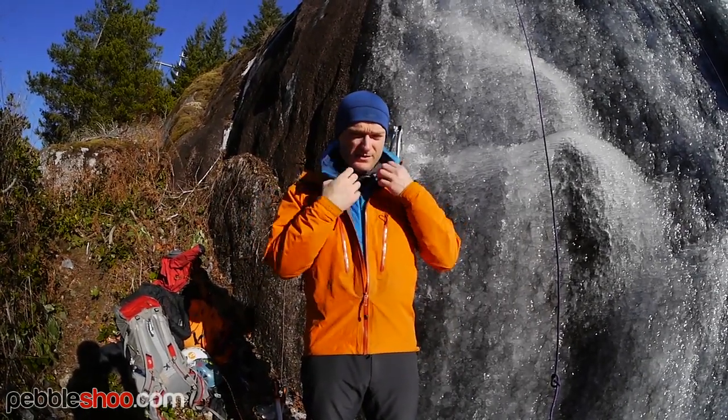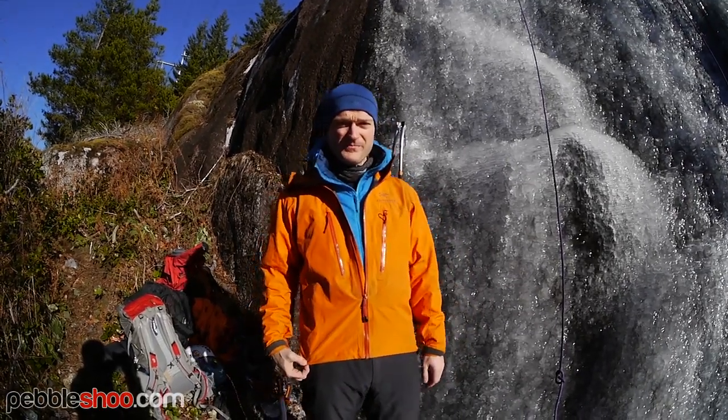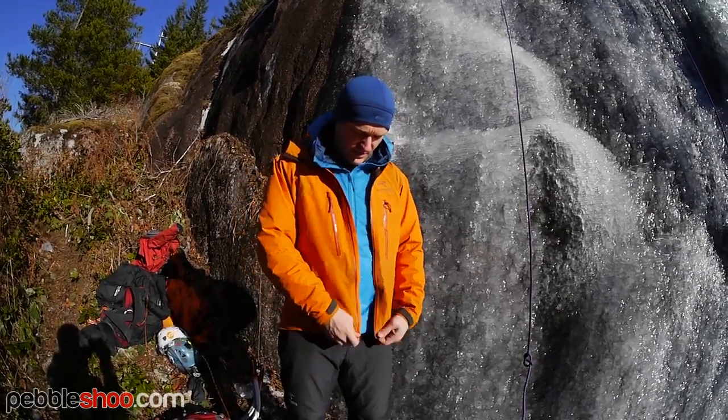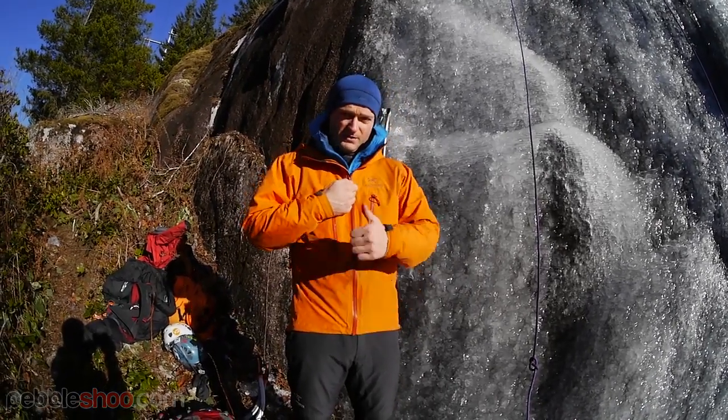I love the jacket. I've started wearing it around town, I wear it into the mountains, and I bring it in the summer. Overall, it's an awesome jacket. I wear it as my mid-layer and I'm going to be wearing it as my mid-layer today while I'm ice climbing. I definitely recommend it.